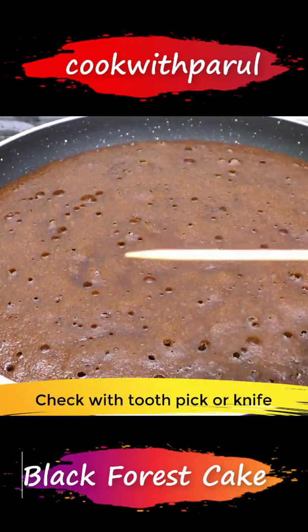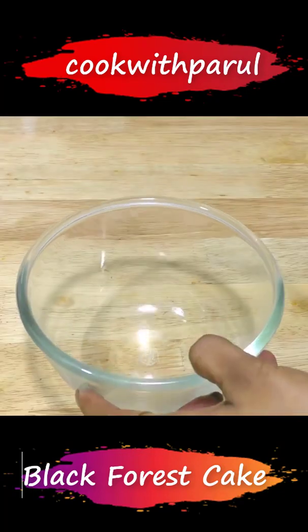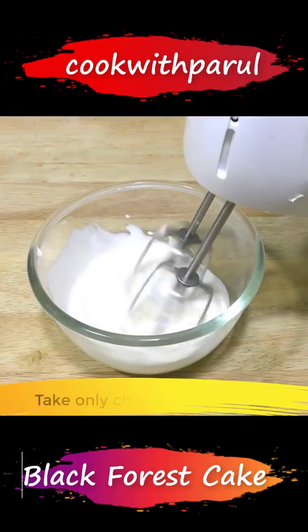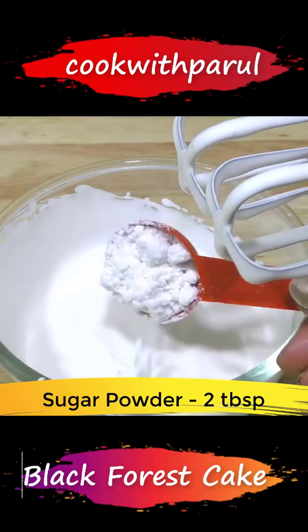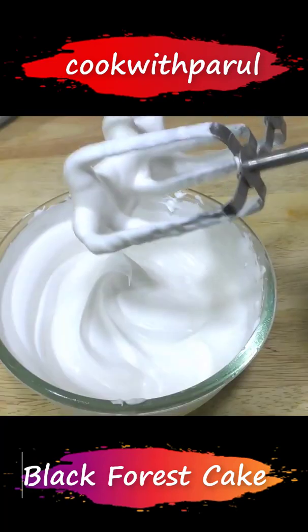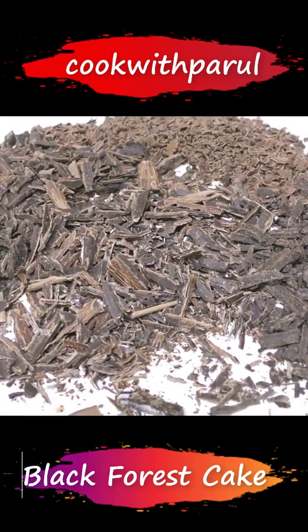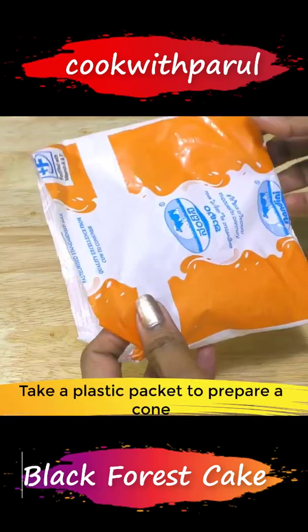Now we'll add two tablespoons of powdered sugar and beat the whipped cream to a perfect stiff peak. I've also brought chocolate shavings — I got them in a packet.